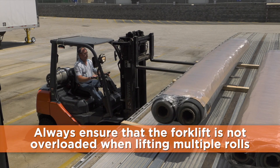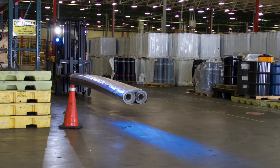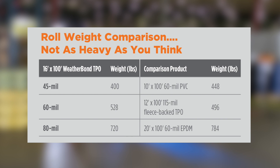Always ensure that the forklift is not overloaded when lifting multiple rolls. One common misconception is that the roll weight of Weatherbond's 16-foot TPO will be too heavy. 16-foot TPO rolls have comparable roll weight to many of Weatherbond's commonly used products, such as 10-foot by 100-foot 60-mil PVC rolls, a 12-foot by 100-foot 115-mil fleece-back TPO roll, and a 20-foot by 100-foot 60-mil EPDM roll.